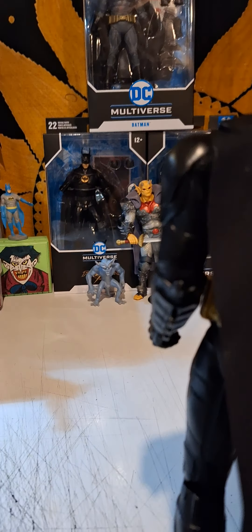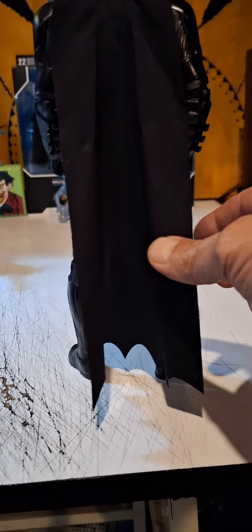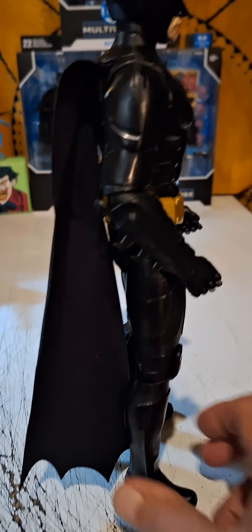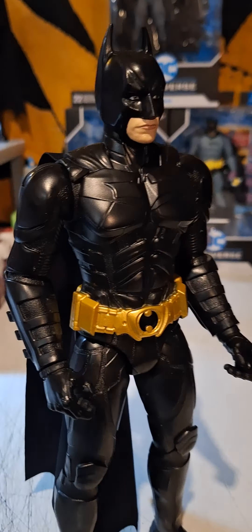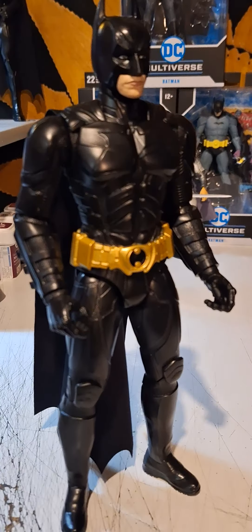Not crazy about the cape, but again, what do you want for that price? It's a nice figure. The Dark Knight by Spin Master — that's it out.